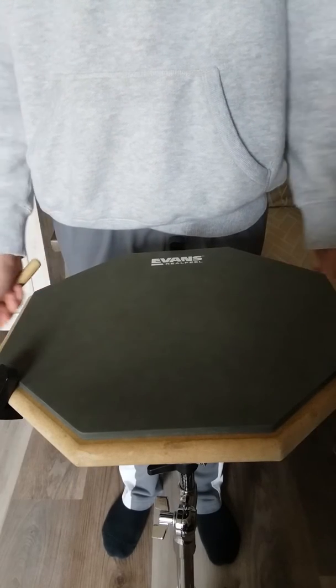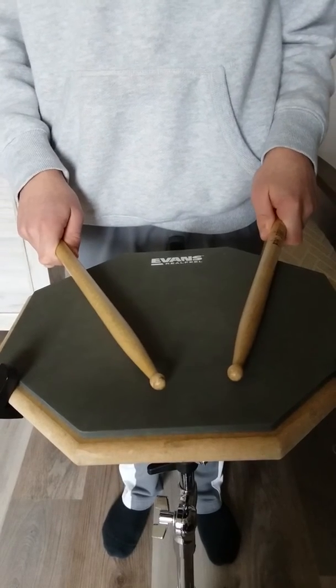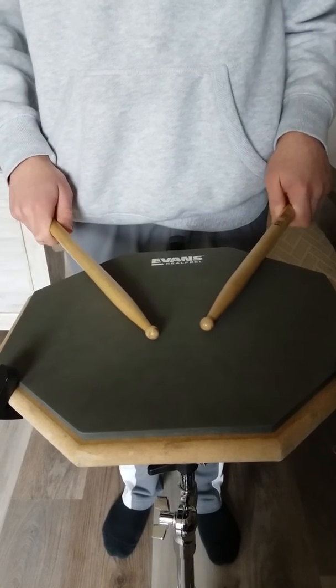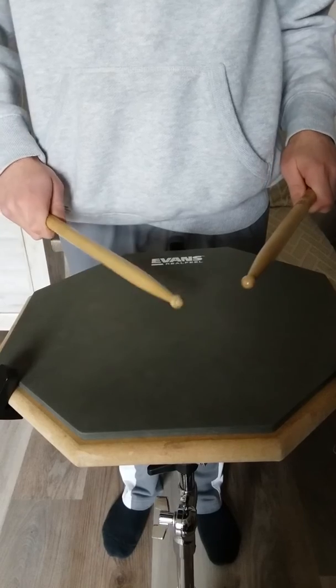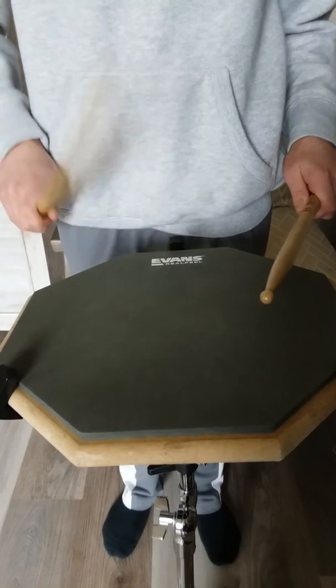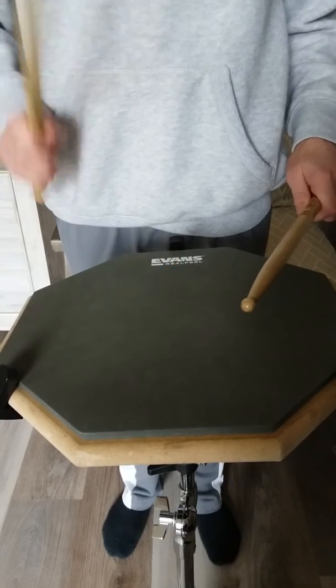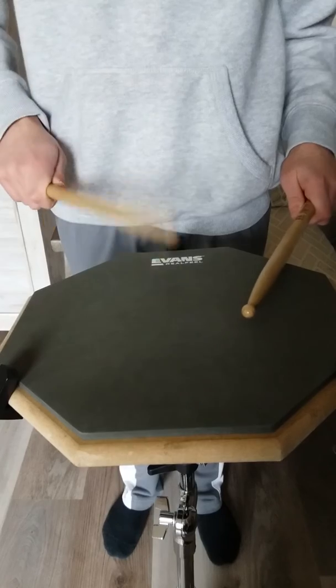So this exercise mixes single strokes, which is just one hit, with what is called a double stroke. I have my helper, Brendan. He's going to demonstrate what a double stroke looks like, which is basically two hits with the same hand in a row. See how he's sort of letting it bounce, but only twice. That's it.